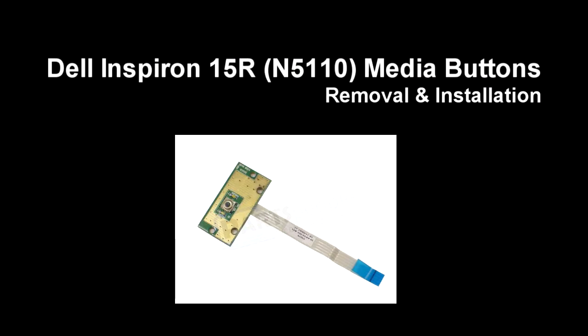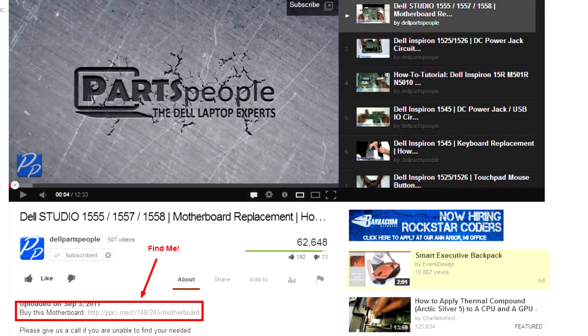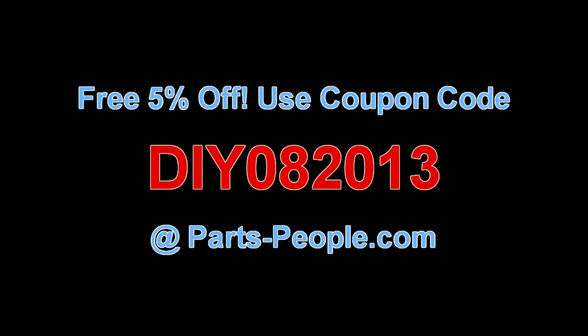This video will show you how to remove the media buttons on an Inspiron 15R N5110. Check the links in the description below to find parts for this laptop. Partspeople.com offers 5% off to do-it-yourselfers with this coupon code.